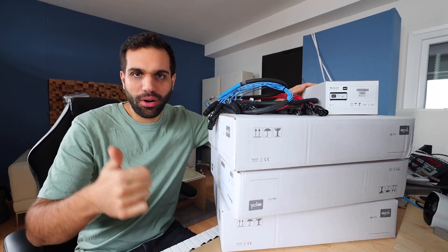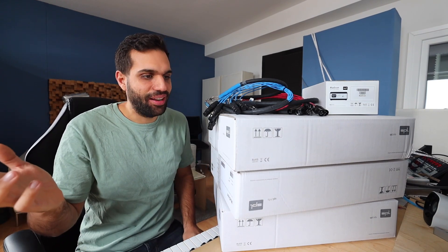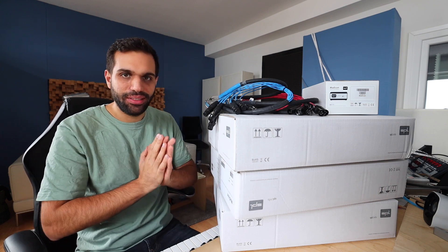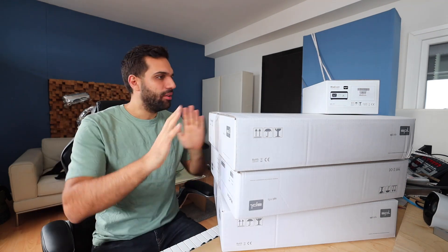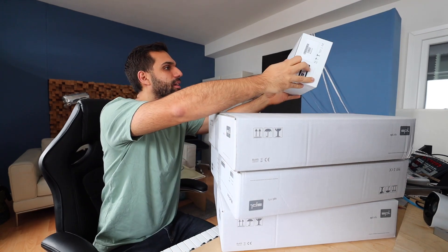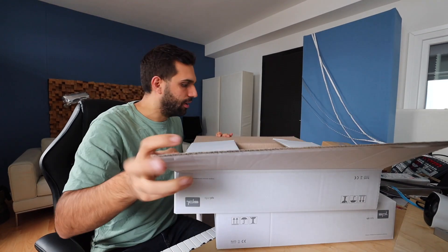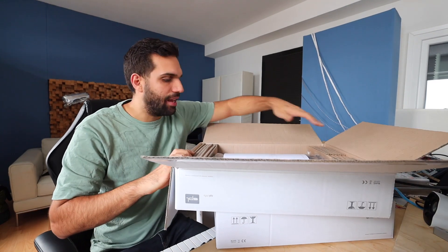So all of these four boxes are by SPL. I don't think I have to tell you anything about them — German made, good audio quality. I think everyone agrees that it's like top notch stuff. Where do we start? Let's start with this one right here. That's like the half of the new studio centerpiece.